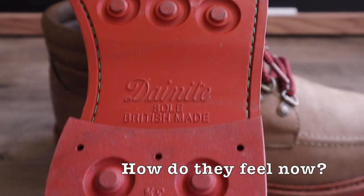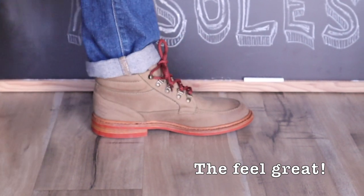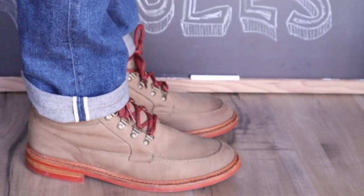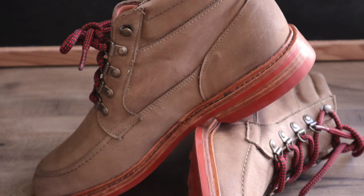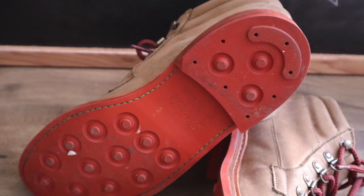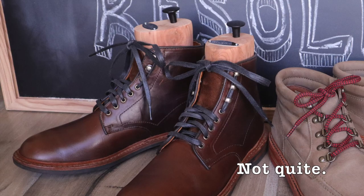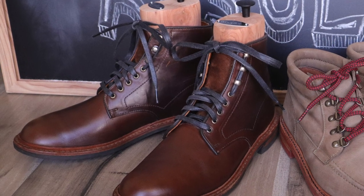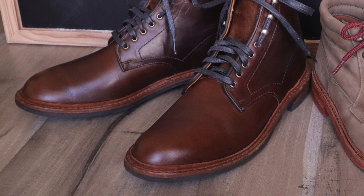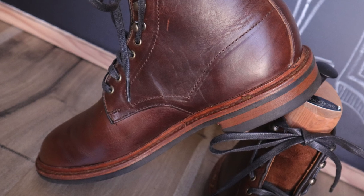How did they turn out? Well, it's like a night and day difference in terms of support. I can finally wear these out and not have to worry about my legs hurting. The combination of the poron insole and the steel shank with the red day-night sole is ideal for a person like myself. Some people might be asking, is it as supportive as the Higgins? Not quite. For some reason the Higgins still feels a little more supportive, and that might be because there's a thicker leather midsole in the shoes, but I'm not sure if that's the reason.